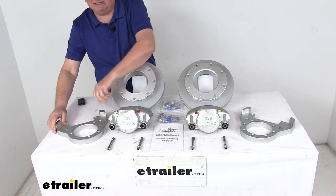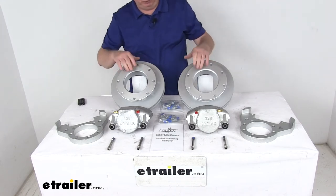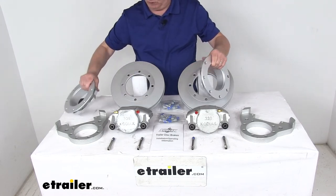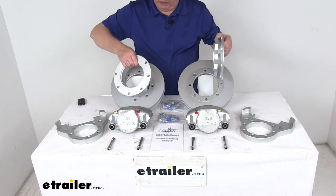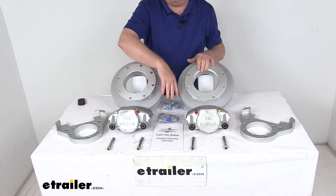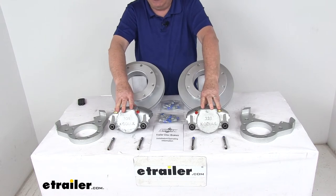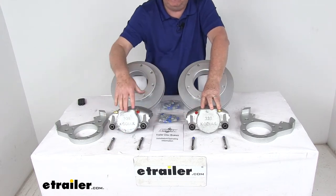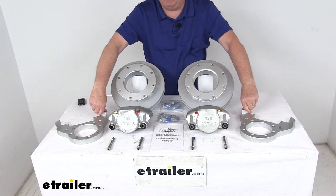This kit includes everything laid out here on the table: two brake assemblies, so two Dacromat cast-iron rotors, two Dacromat plated rotor spacers with hardware to install them, two Dacromat plated cast-iron calipers, four stainless steel bolts — two for each caliper — and two Dacromat plated ductile iron caliper mounting brackets.